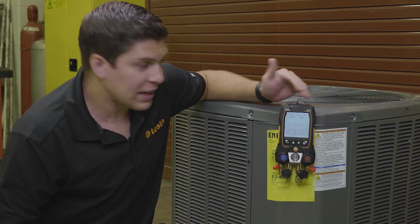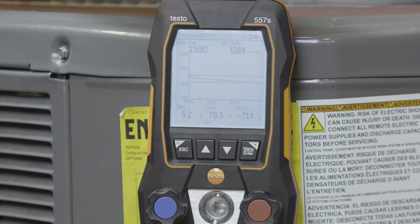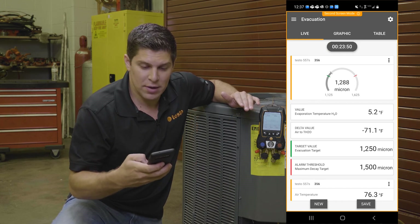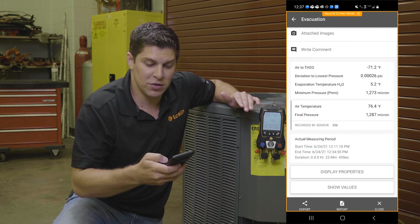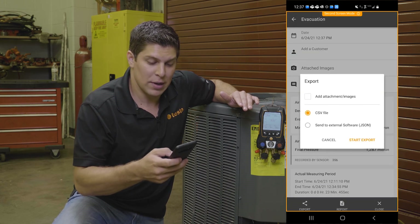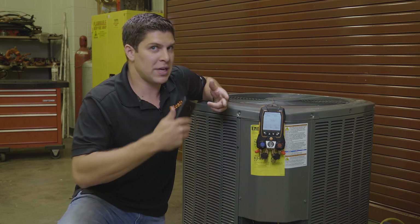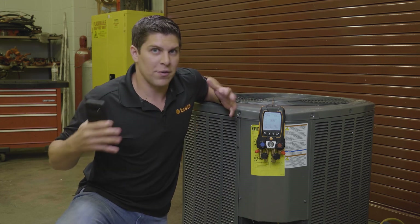Now with the pump off, we have our readings from the evacuation: our temperatures, ambient temperature, and delta. Your graph is saved. Everything saves to the app, so I can go ahead and hit save and add this to the customer. You have your values, the measuring values, and you can export this to a report — even generate it as a PDF — which gives you all the details you need. From doing the target superheat, the pressure leak test, and the evacuation, this can all be one report saved for this customer.